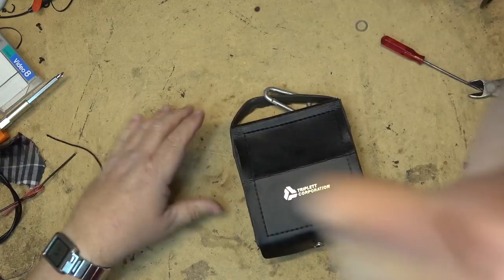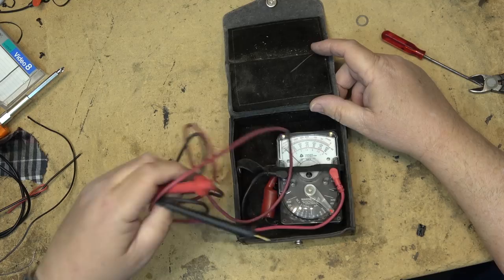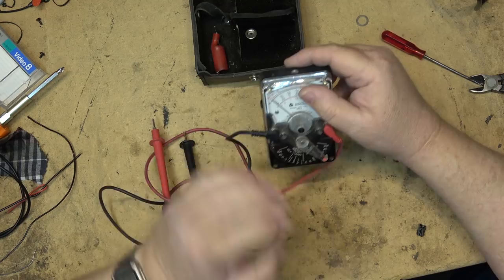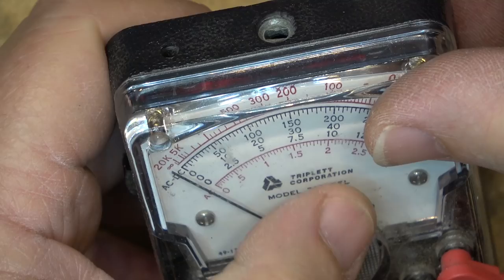Check out my old meter. This was given to me when I first started working at the phone company. Before we had digital meters, we all carried around these. I haven't used this thing in probably 15 years. I got a nice digital test set, but this has just been sitting since I took it out of my truck — I figured I'd show this old meter off.